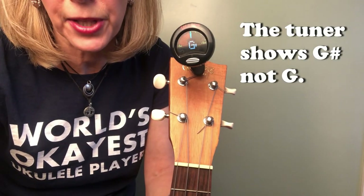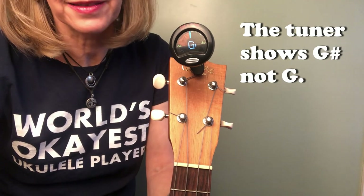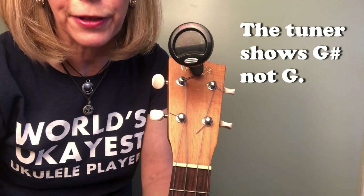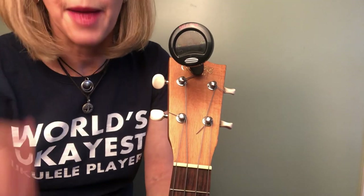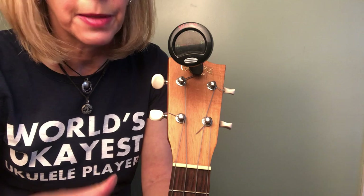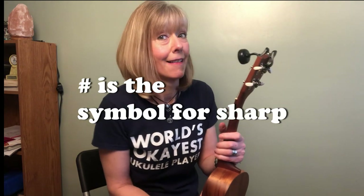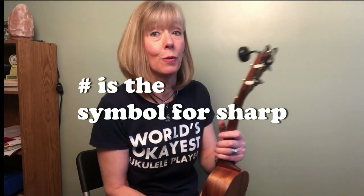If you notice really off to the side there's a small number sign or hashtag. That means you're not playing a G — you're playing a G sharp, which is a totally different note. So I'm going to go over the tips and tricks and why I use a backup system so that this doesn't happen to you.